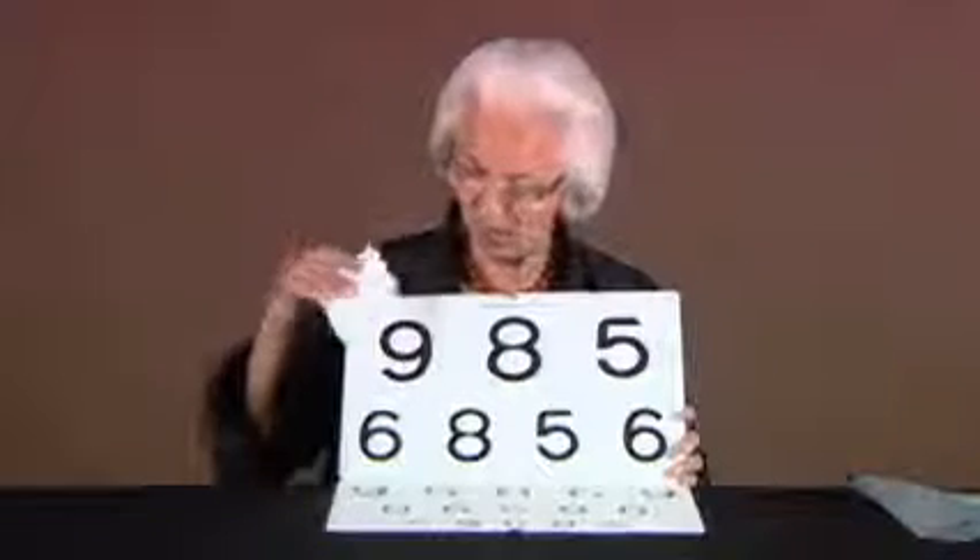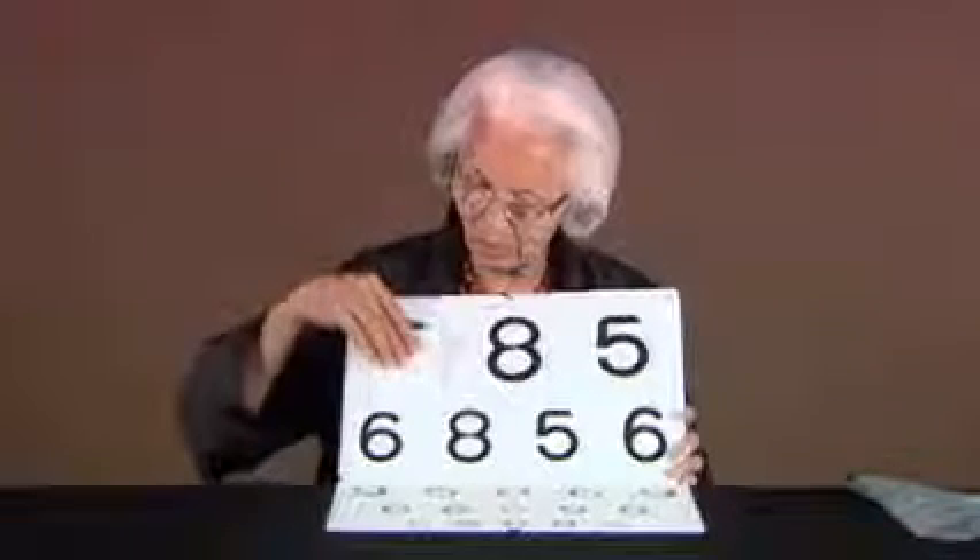The measurement using this test is very straightforward. We first make sure that the person can name the numbers, and if not, we also have a key card with the numbers to match what is shown. Then we show and ask what is the first number on each line, going rather quickly from line to line, and this way we rather soon will come to the threshold value.